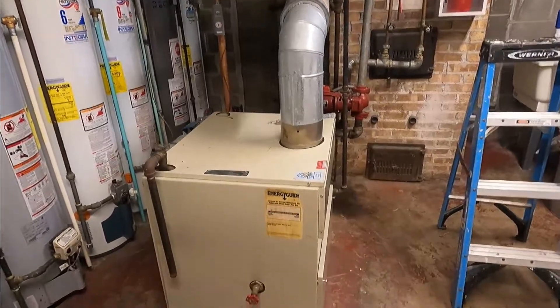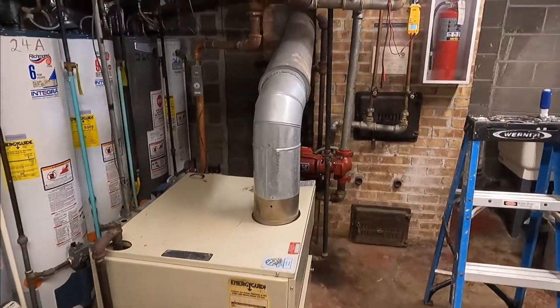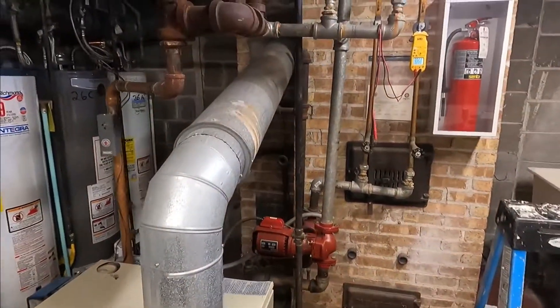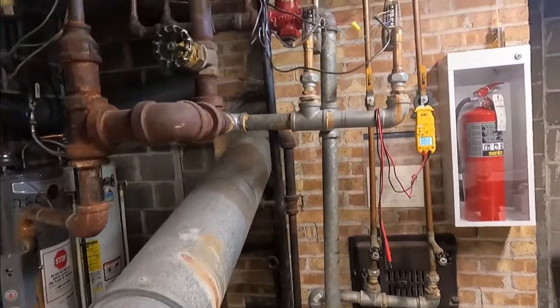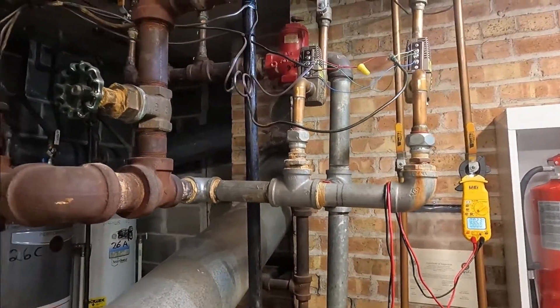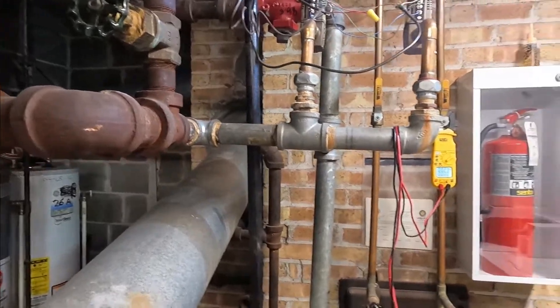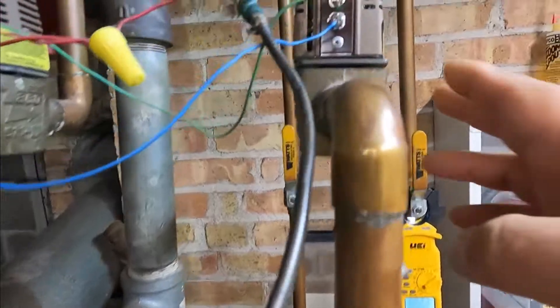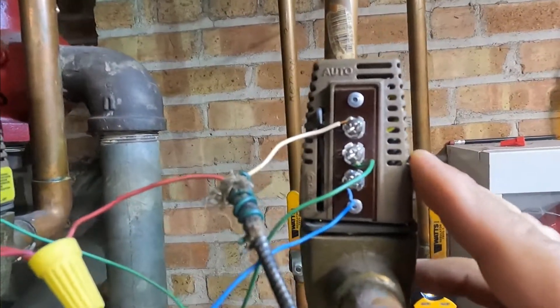We are here at the boiler room. The boiler is cast iron 80%. We have circulator pumps, take-off valves, and six apartments — so we have six Gold three-terminal take-off valves. This is the one that belongs to that apartment.